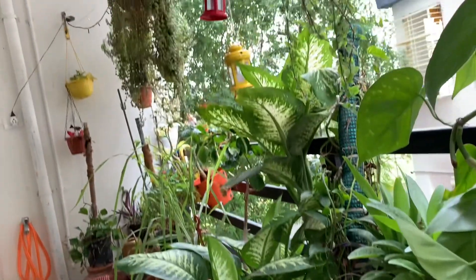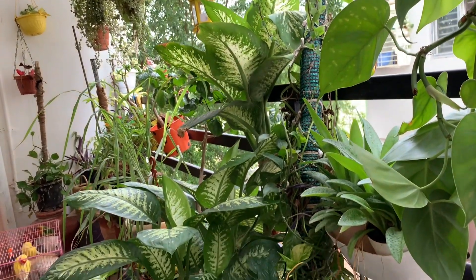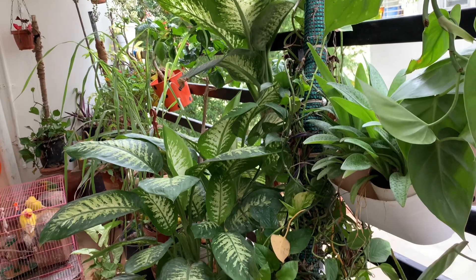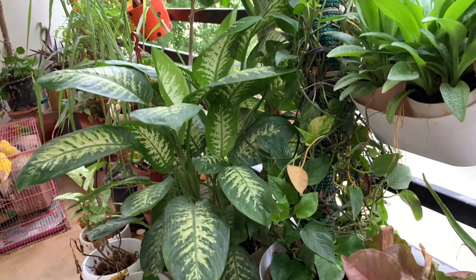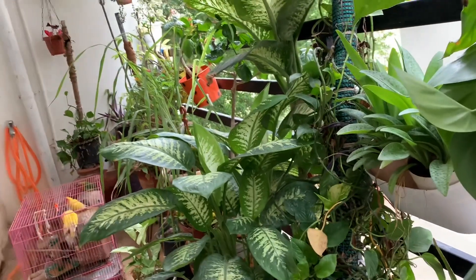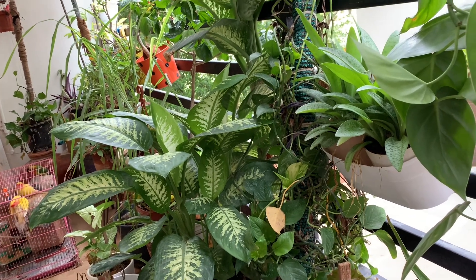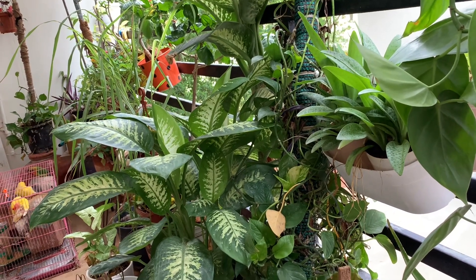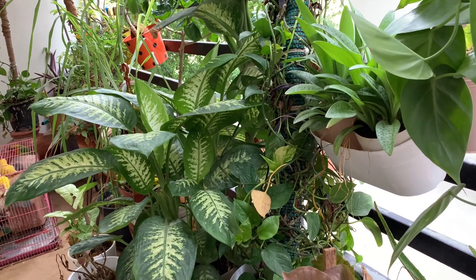It's a lovely plant to bring home, this Dieffenbachia. You can get it very cheap at a nursery — around 100 or 150 rupees depending on the leaves it has. With your care, you can nurture this plant to nice growth.